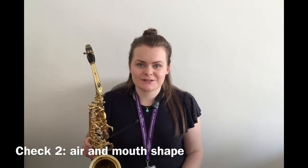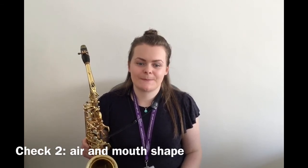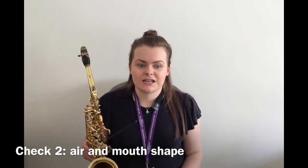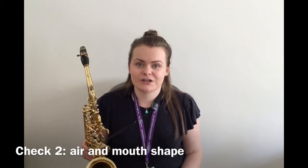The way we blow through the mouthpiece also has a big effect on our sound. The first check to make is: is your embouchure secure? If you are unsure about how to create a good saxophone embouchure, then here is a reminder. I am going to demonstrate this using just the neck and mouthpiece, but you can use the whole saxophone if you prefer.